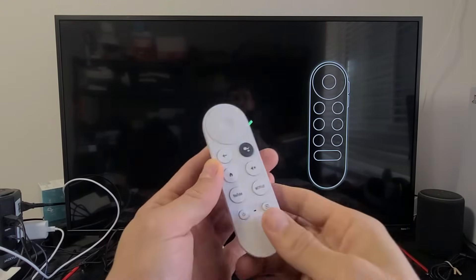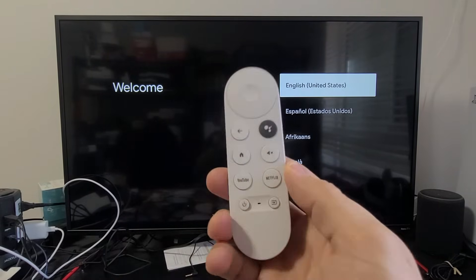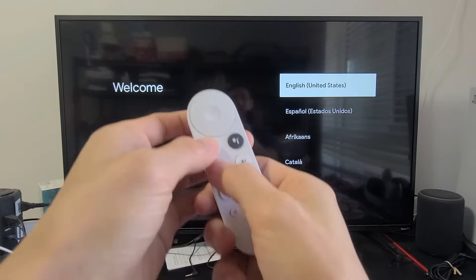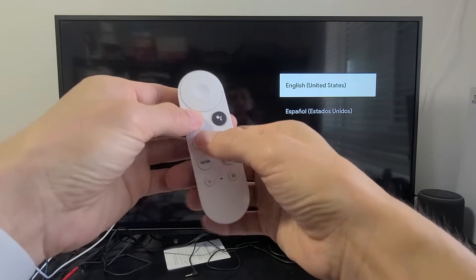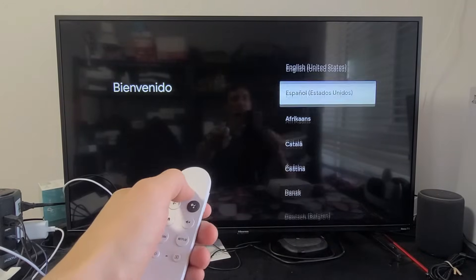We're going to start pairing the remote. Mine already paired automatically. If it doesn't pair automatically, press and hold the back button and the home button together until you see a little light, then let go and you'll get a check mark.